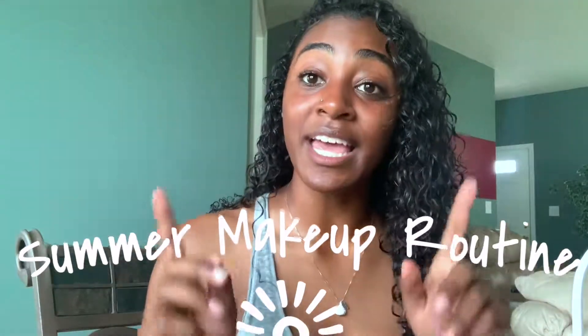Hey y'all, welcome back to my channel. As you can see from the title of the video, you already know what today's video is about. I'm about to show y'all how I glam beat my face in the summertime.